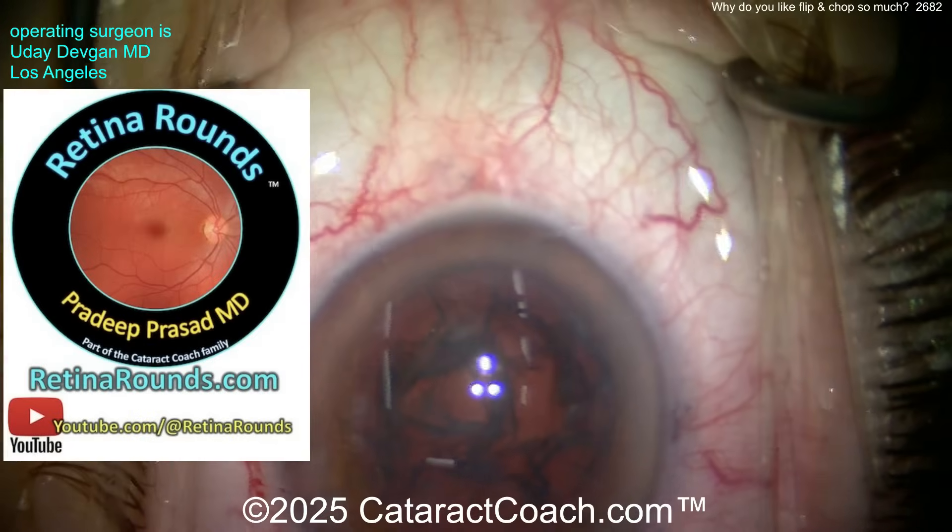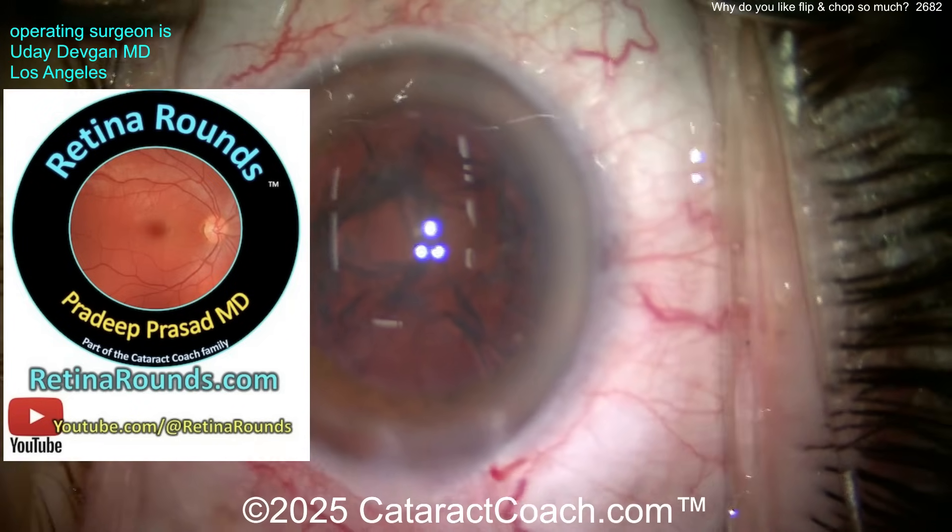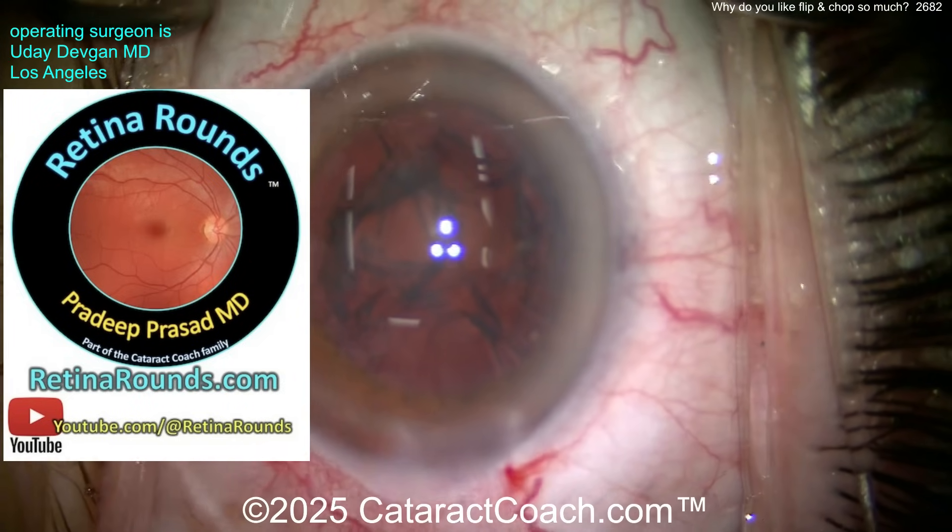Let me tell you about Rattin' Rounds, our sister channel. So much great material, even for cataract surgeons like you and me. I really encourage you to check it out — I promise you're going to love it.